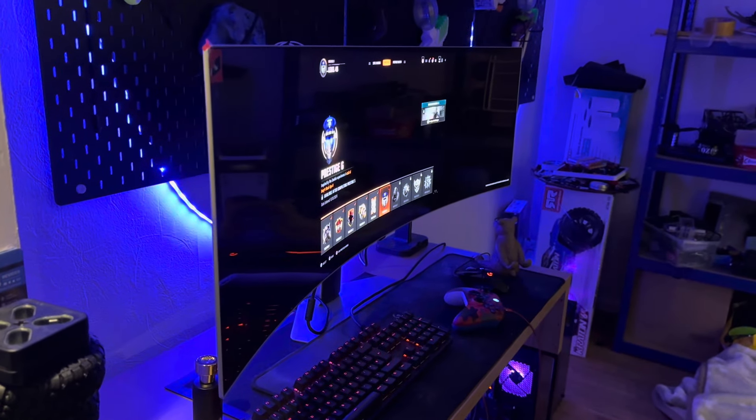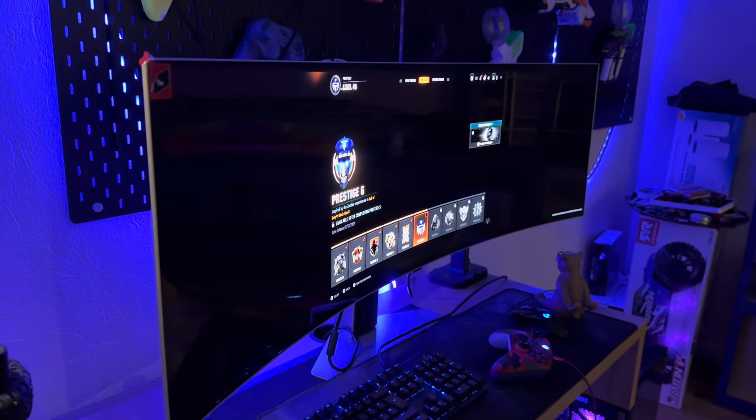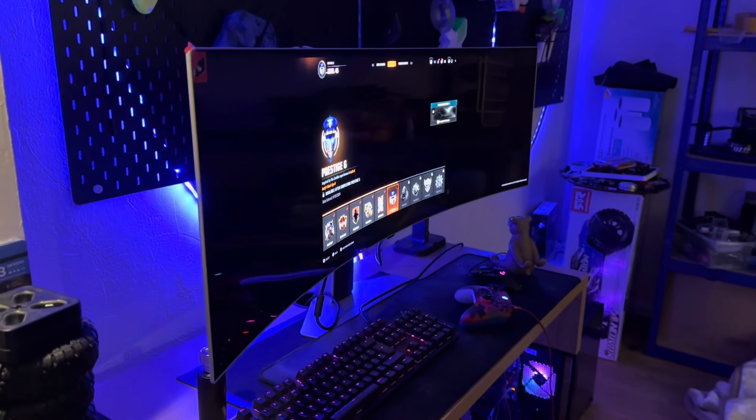I've been playing Call of Duty Black Ops 6. Sixth prestige — boom. You know how it is.